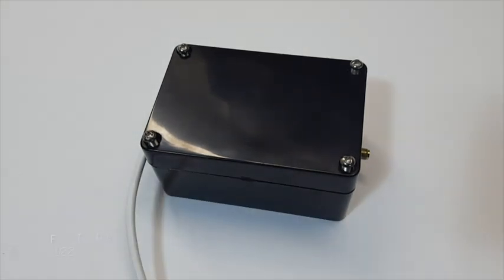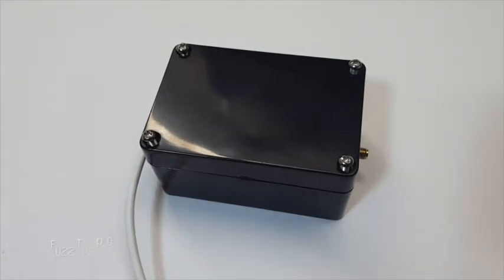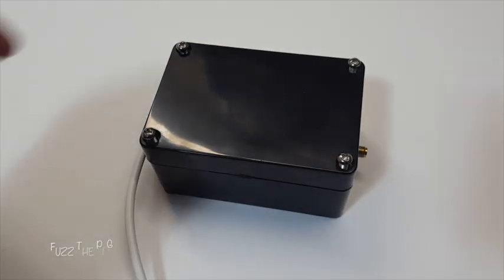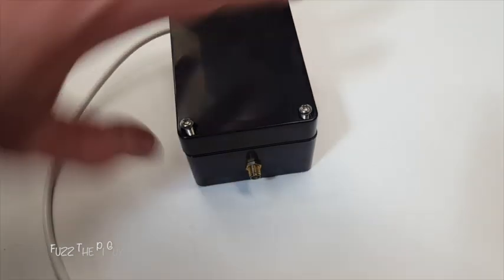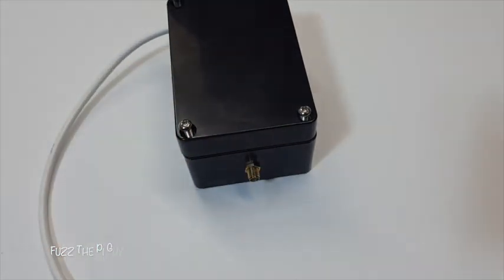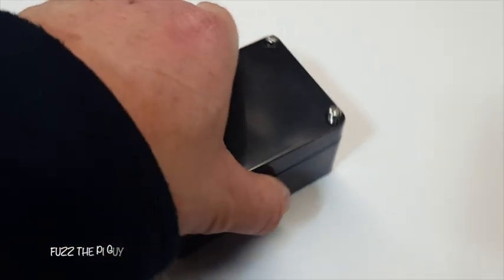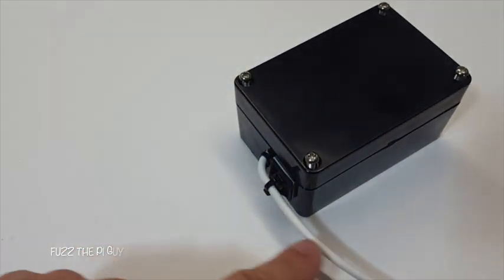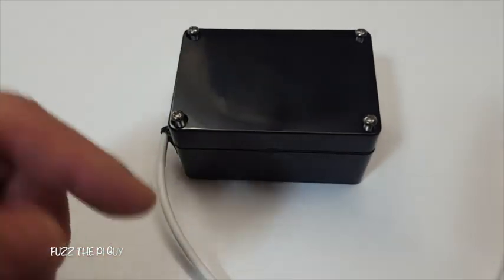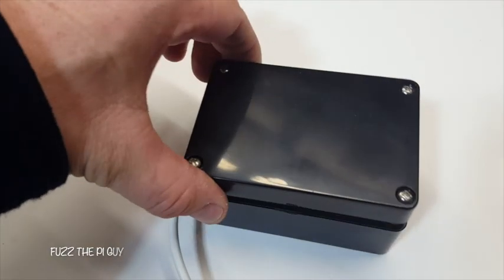Fuzz pie guy here. I'm going to make this short. I took an RTL-SDR.com version 3 dongle, took it out of its case, and made a hole — drilled a hole in the side of this box to fit the SMA connector through. Then I have another hole over here where the USB comes out. I removed the connector on the RTL — I unsoldered that.